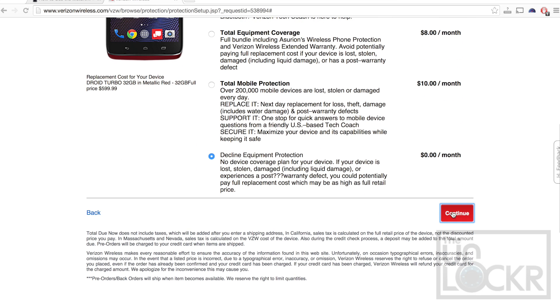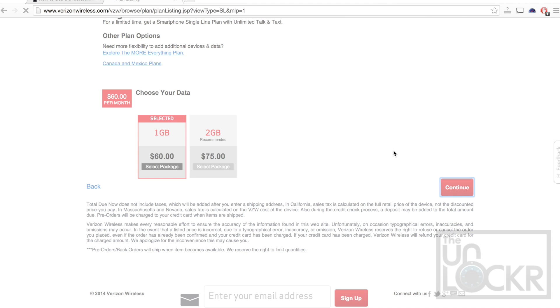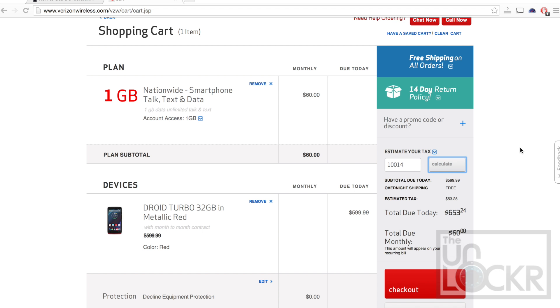You're going to decline protection. Click view single line plans on the right, choose the lowest one, continue, continue to cart, and then check out. We are choosing a monthly plan here even though we are getting the phone with no contract — Verizon forces you to do that. But after the 14-day trial period, if you decide to keep the device, we're going to cancel the monthly contract. You might have to pay a portion or the entire one month, but you won't have to pay any more than that. The price due right now is taxes plus the cost of the phone, which comes out to roughly the same as a Nexus 6.